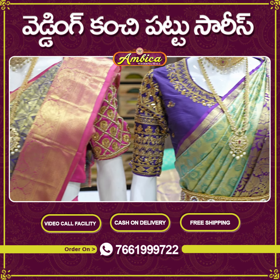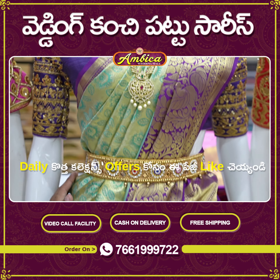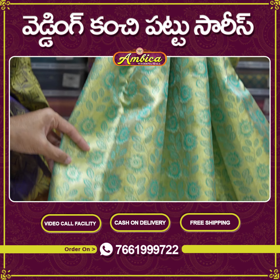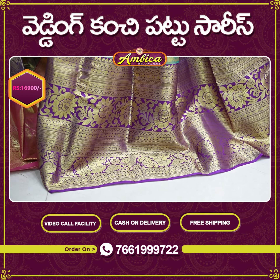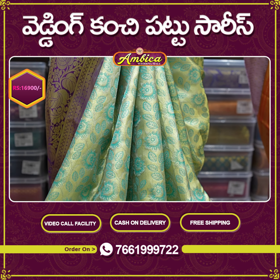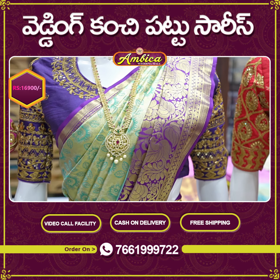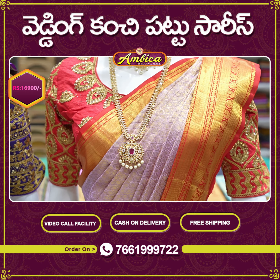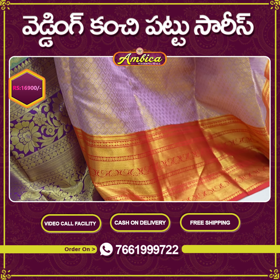Generally we have price ranges of 20,000 to 25,000 to 28,000 rupees, but the store price is just 16,900 rupees. 100% quality-wise and price-wise, we invite you to visit our stores. We have a number of designs with color options, and we have a pastel color combination of pink with red color border.